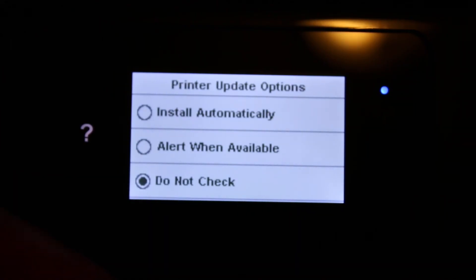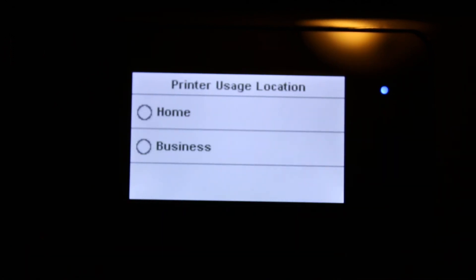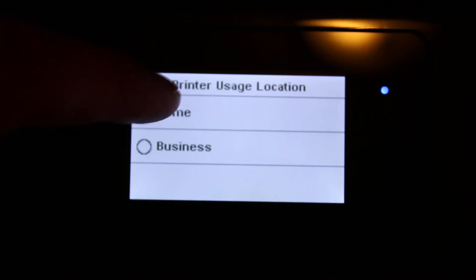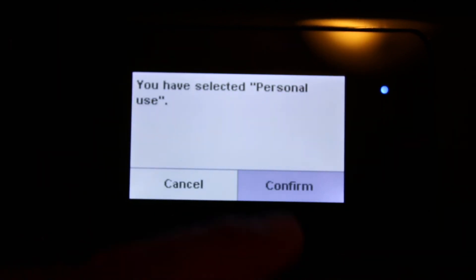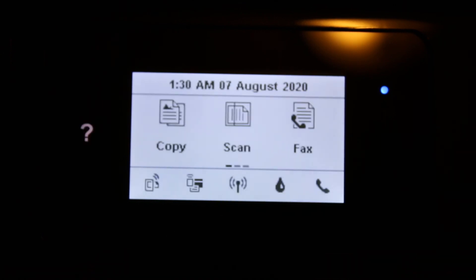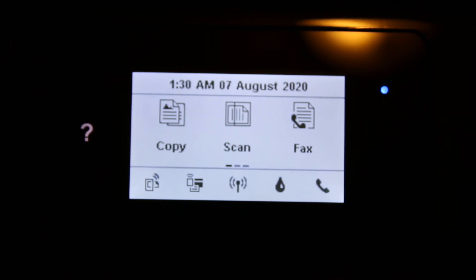You can choose to update the printer, or just click 'do not check' and click OK. Specify whether you are going to use it for home or office and whether it's for personal use, then confirm. Setup is done — the main screen of the printer is now available and you can do wireless printing and scanning with your different devices. Thanks for watching.